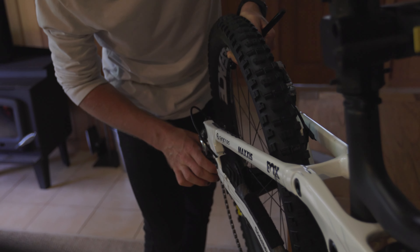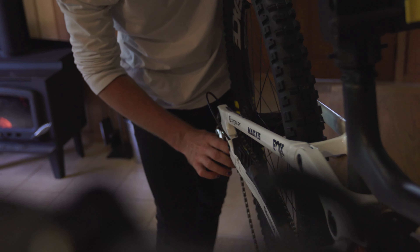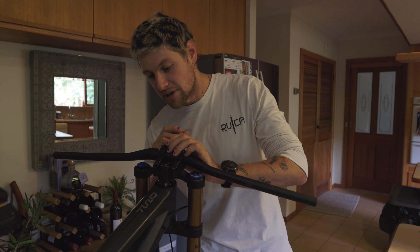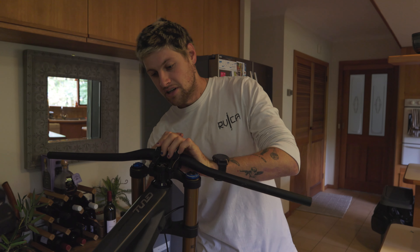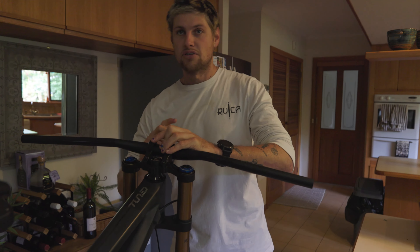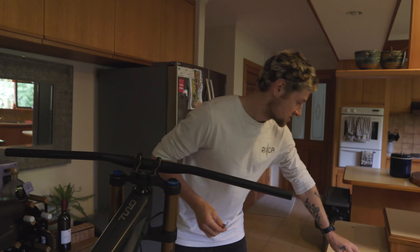So literally you don't have to get comfortable with what they've got - you can modify it to your own needs, which for me is super beneficial because I'm quite picky about anything in your cockpit like grips, bars, stem, all that. I'm very picky. So it was good that they were so open to actually change things that I needed to change.